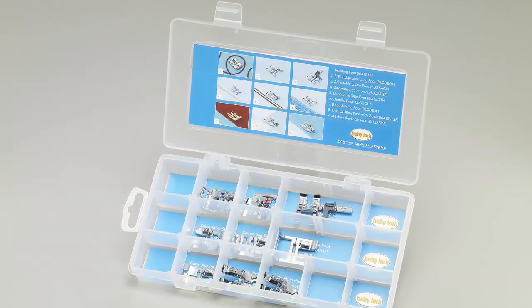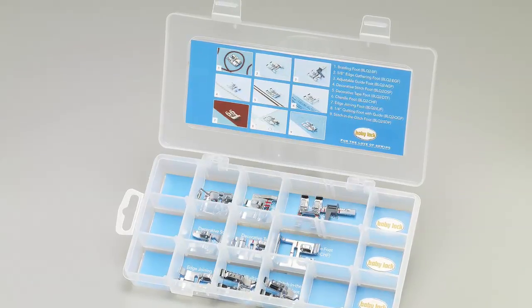If this project has inspired you and you'd like to see the Quest Plus first hand, I recommend that you see what's blooming at your local Baby Lock retailer. And while you're there, ask about the special 9 Bonus Foot Package just for the Quest Plus, for more sewing options than you've ever imagined. See you soon!